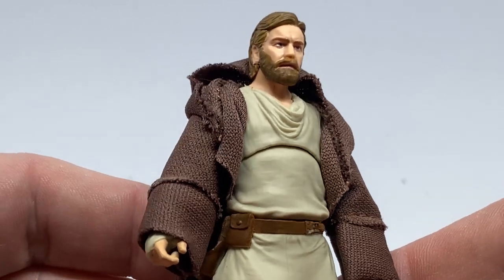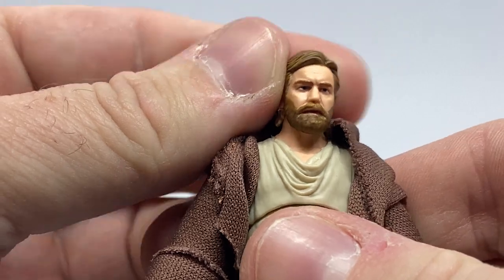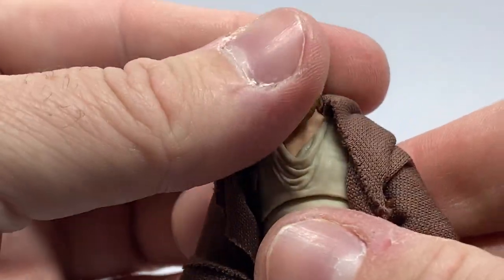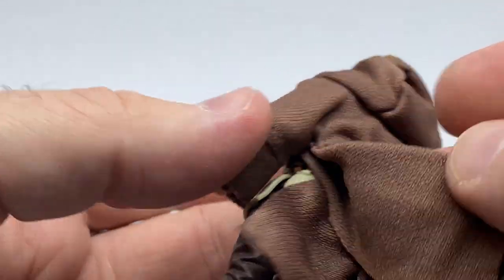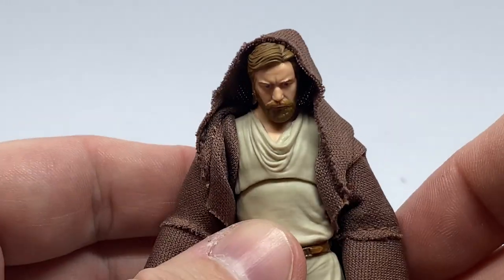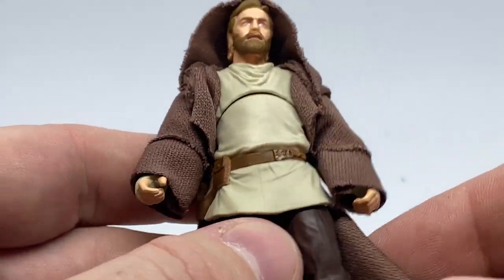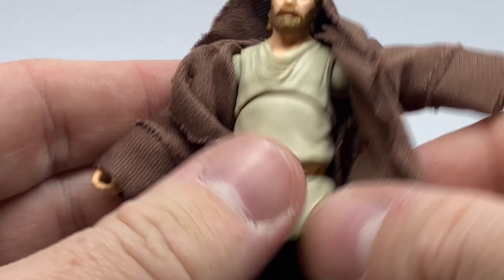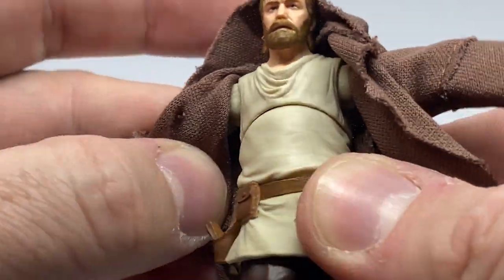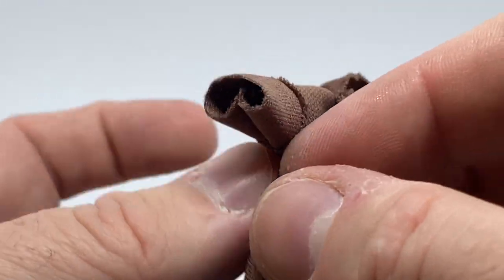Here we have him — he's looking pretty good, nice sculpt, nice paint work. He definitely looks like a slightly more disheveled Ben. The hood sits up okay. The robe is sort of tightly wrapped around behind him, and there's some extra stitching in the sleeve there that looks nice.